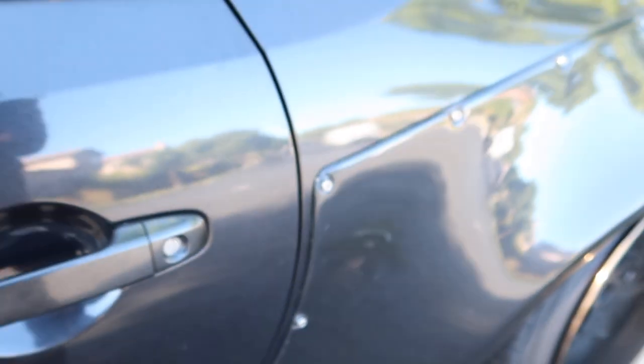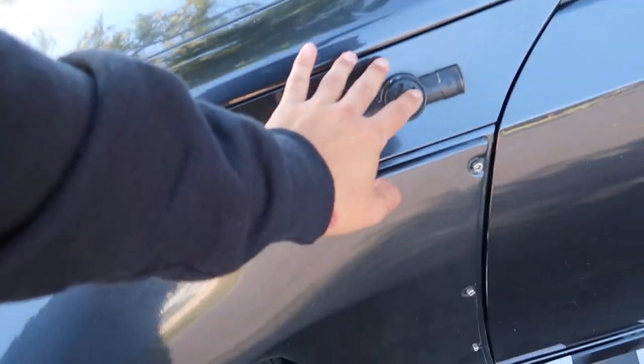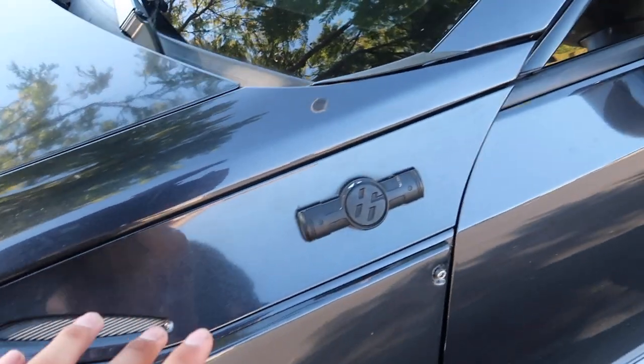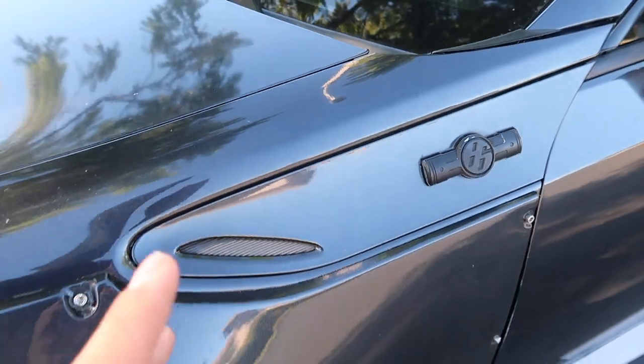Just so you guys know, we are re-wrapping the car — I can't say exactly when just yet, but we're for sure re-wrapping it. I went ahead and left the black roof on. Also, if you follow me on Instagram, you know I sold my carbon fiber fender garnishes and put the stock ones back on. I do have a little DIY coming for these fender garnishes, and hopefully it makes them look a little better.